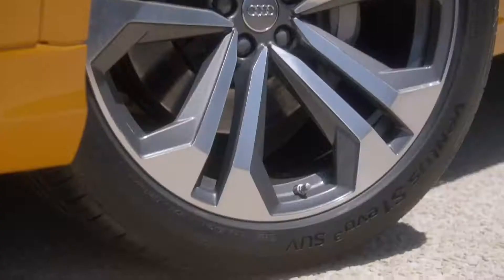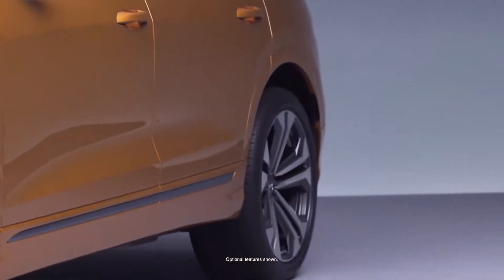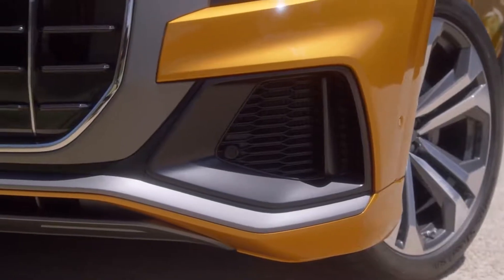There are a couple of technical highlights behind the car. For instance, we have very big wheels — the biggest wheels we've ever had at Audi. We have very big wheel arches, and at the bottom we have big air intakes, very sporty ones.